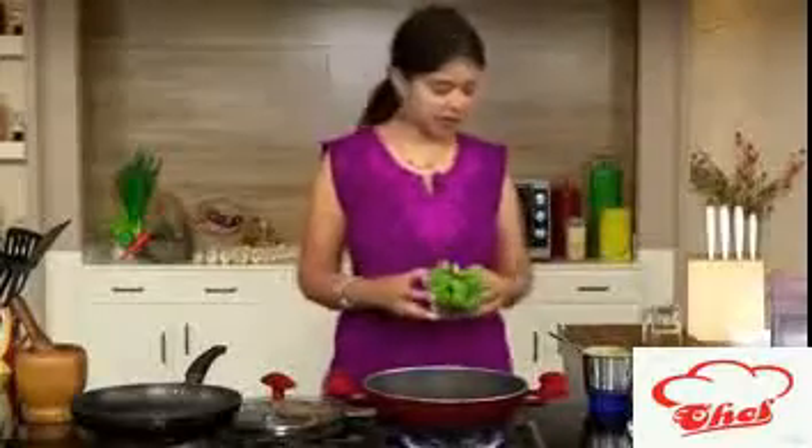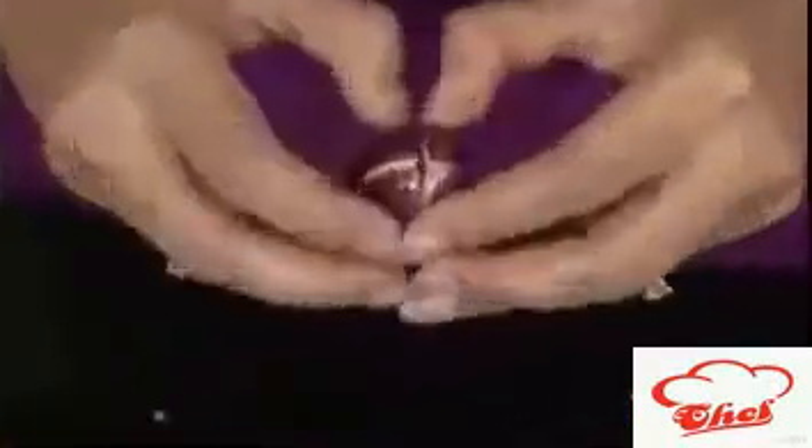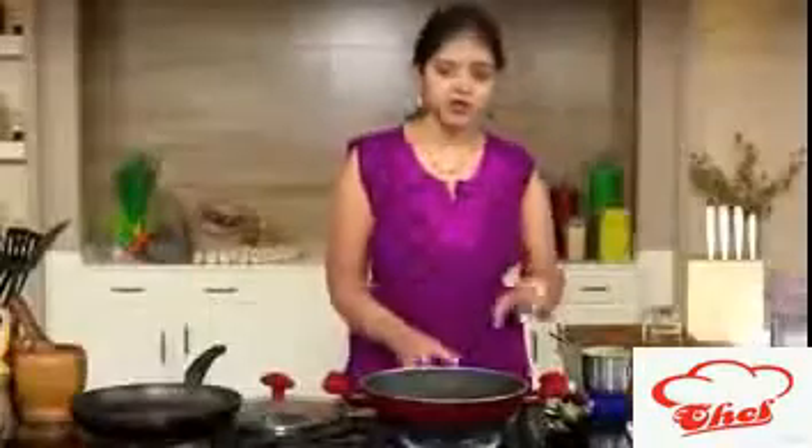Today I am using capsicum and brinjal. Here is the capsicum, which I've cut into fairly big pieces. For the brinjal, I have taken small brinjals and cut each into four, keeping the edges intact. We are going to use these for our dish.